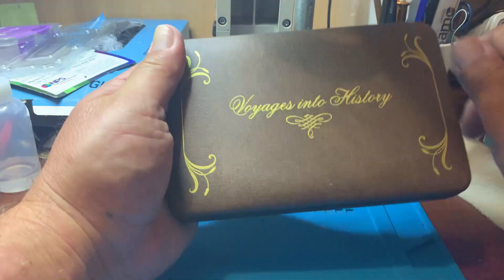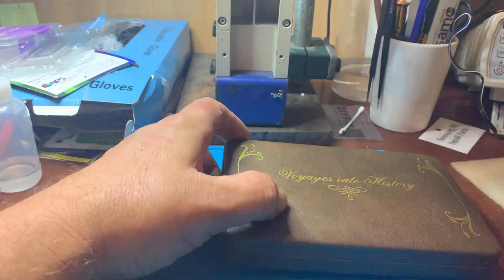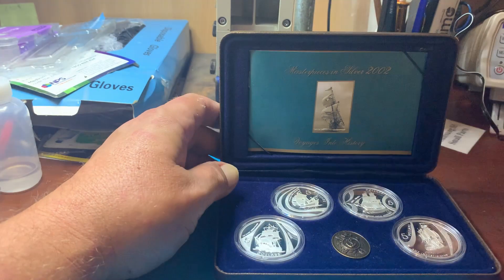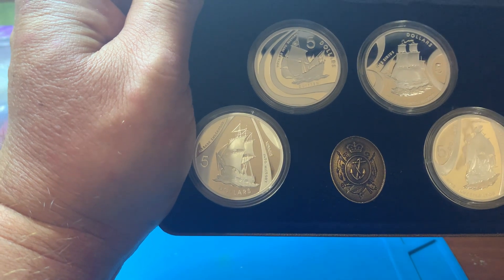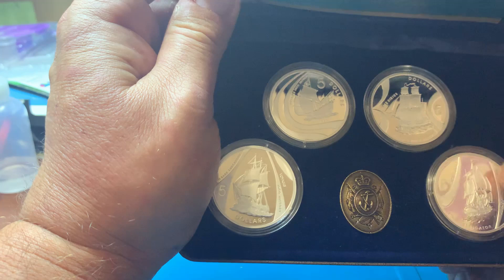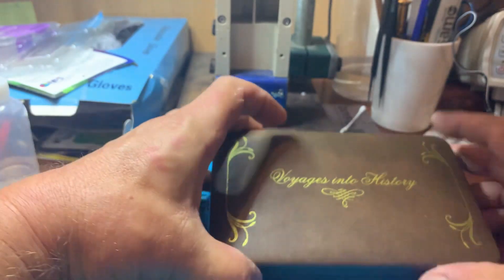Nice case — Voyage of Discovery, Voyage into History. That was my purchase off eBay. I'll just show you that plaque. It's glued in there, but it's just made of brass or copper or something like that. So this one hasn't got a precious metal plaque — it has a plaque, but it's not a precious metal plaque.